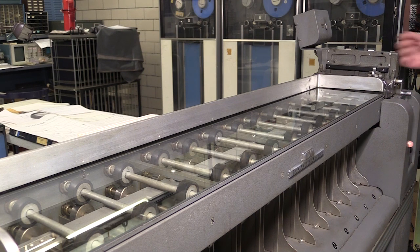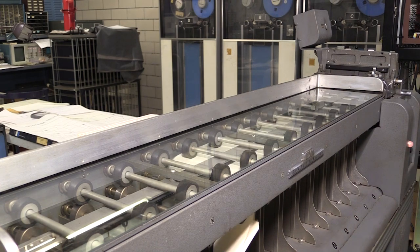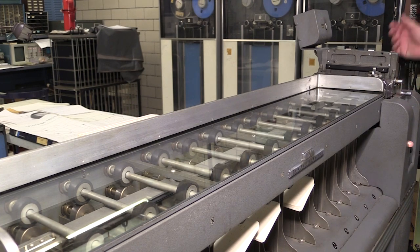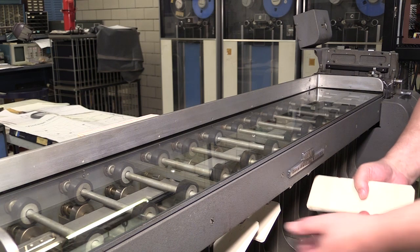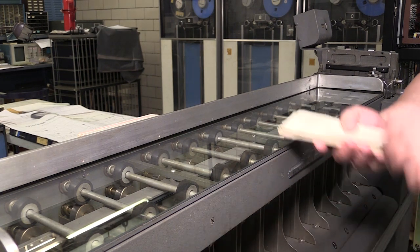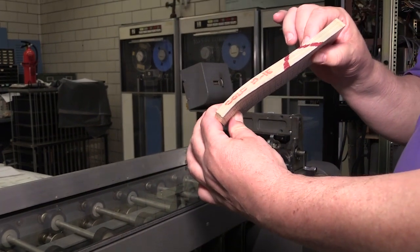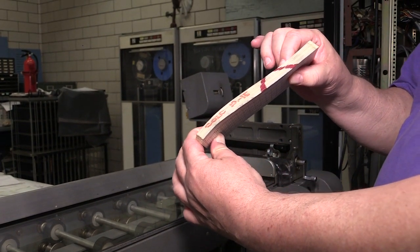And now we're going to do column 12, the last column in this set. If we pull the cards out and stack them up, you can see that indeed they are back in the order that we started with.